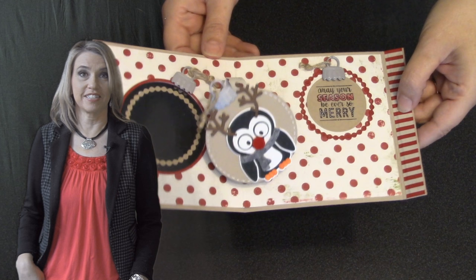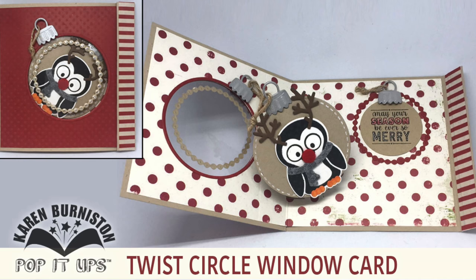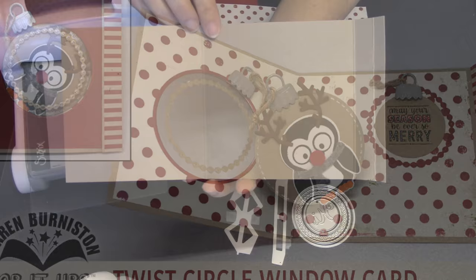Hi, I'm Karen Burniston, the designer of Pop It Ups products for Elizabeth Craft Designs, and today I'll be teaching how to make a twist circle window card. This is going to be a great year-round card technique for any theme, but today I will be decorating it as a Christmas card.